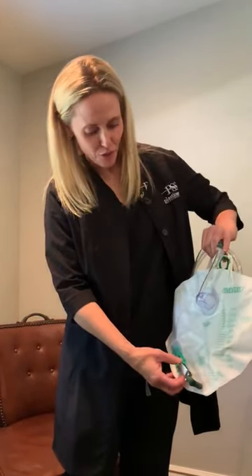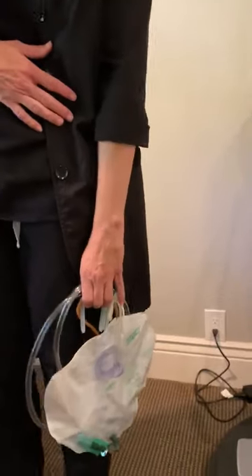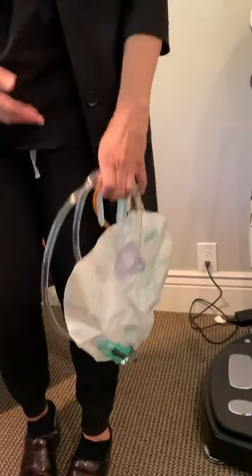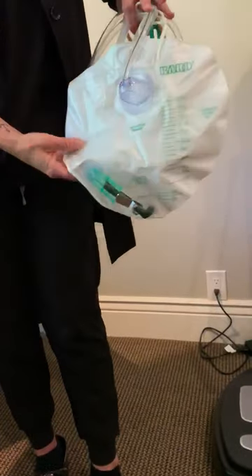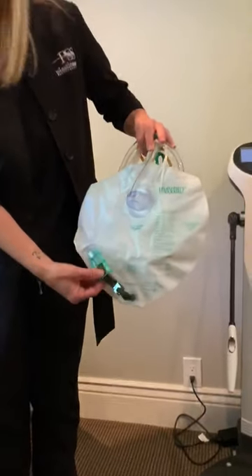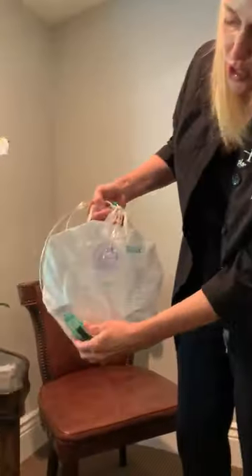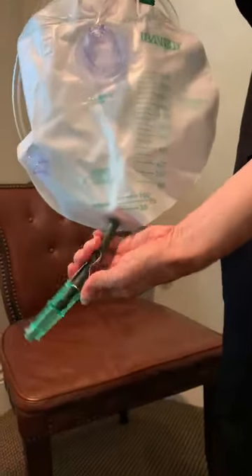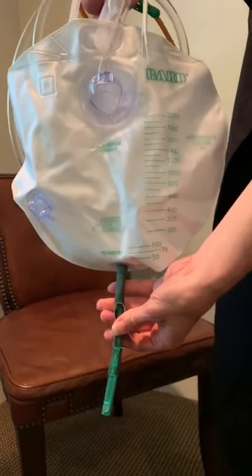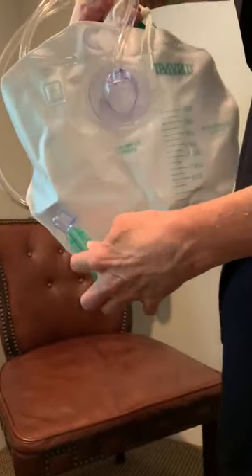When it's time to empty your Foley at home, it's okay to let your bag go all the way full. Make sure it's always draining by gravity — if you have it at the same height as your bladder, it can back up into your bladder. When you are ready to empty your Foley, go to your toilet in the bathroom, unhook this clip right here, make sure that's unhooked, and drain it right into the toilet. When it's all drained, clip it and re-hook it.